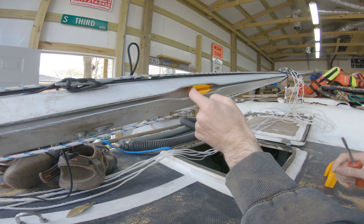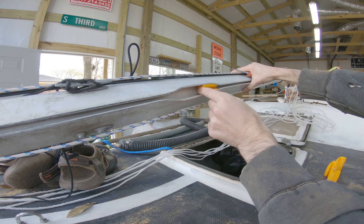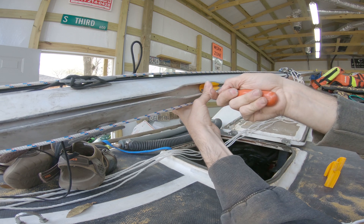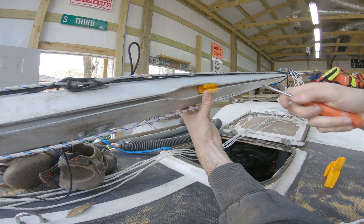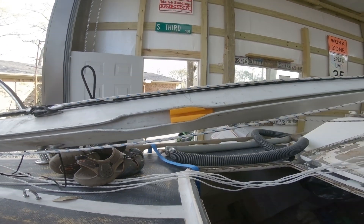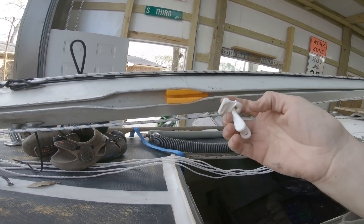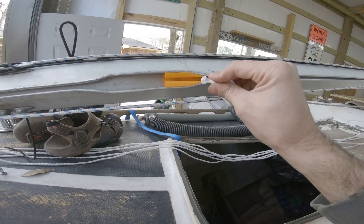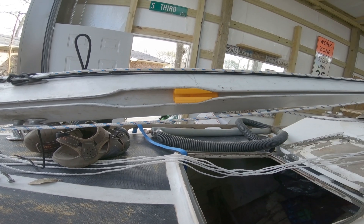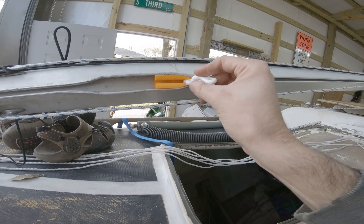Oh yeah — nice and snappy. As you can see now, this has a fairly nice fit up here. This isn't big enough for the slug to go in, so I know it won't be big enough for it to come out.